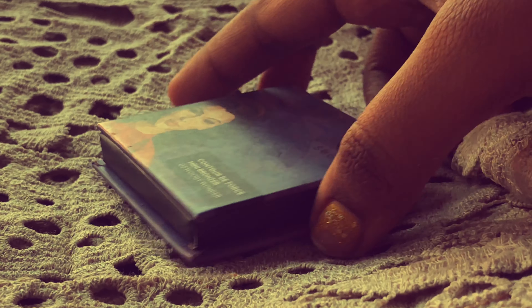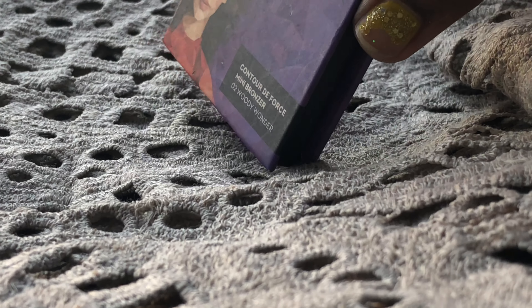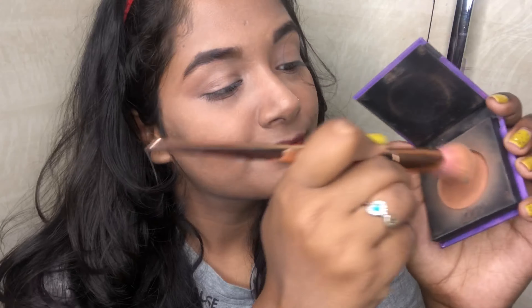Now I'm going to contour with this powder contour by Sugar in shade Uri Wonder Zero. Then I'm going to set my face with the Fit Me compact powder.